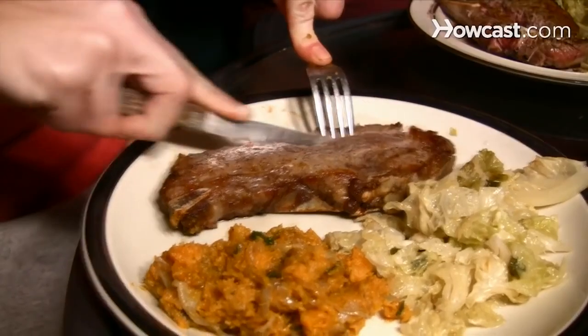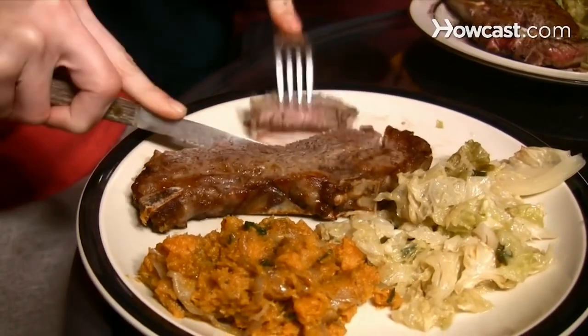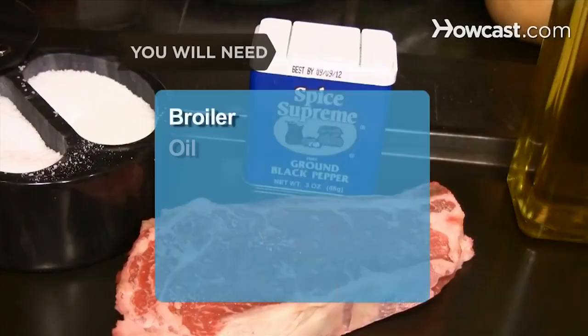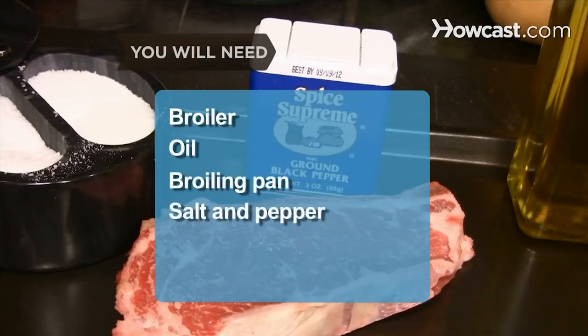How to Broil a Steak. If you love a good steak, this is a simple way to cook one that maximizes the flavor. You will need a broiler, oil, a broiling pan, salt and pepper, a steak, and a roasting pan.